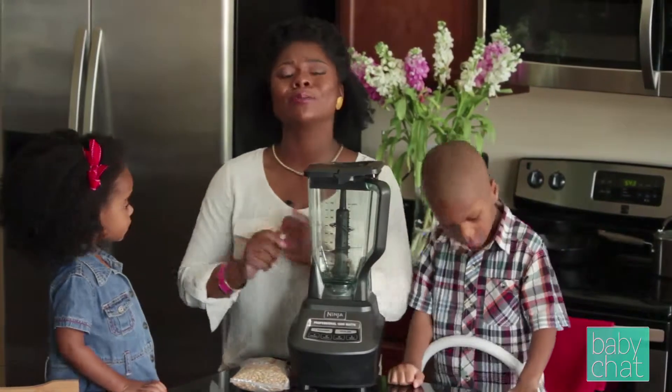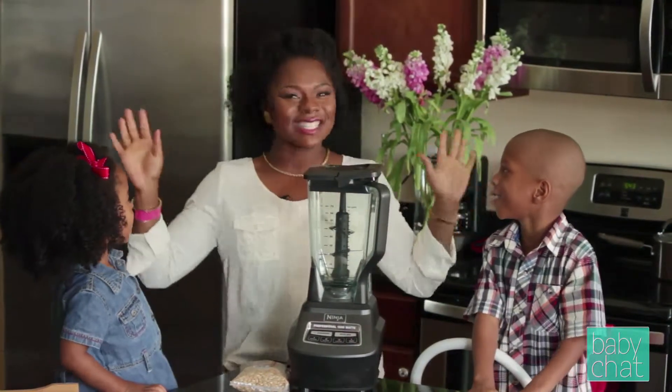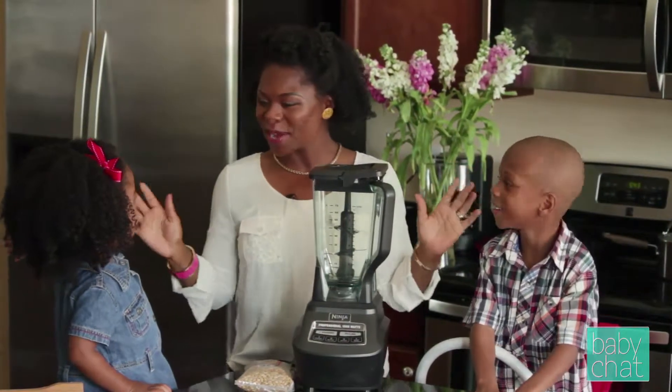Okay, and today we're going to do something super exciting. We're going to make sun butter. Yay. Sun butter.